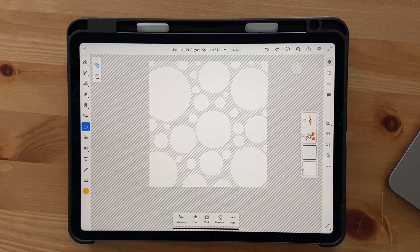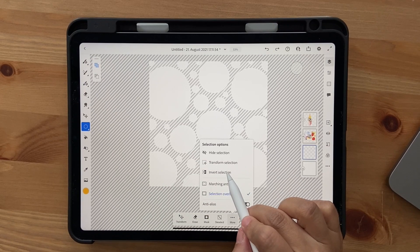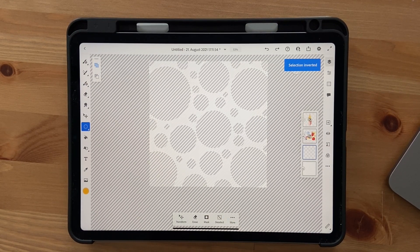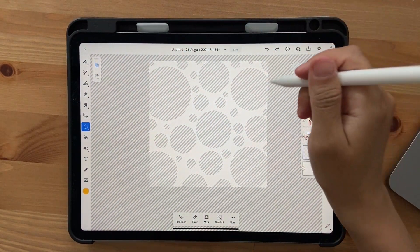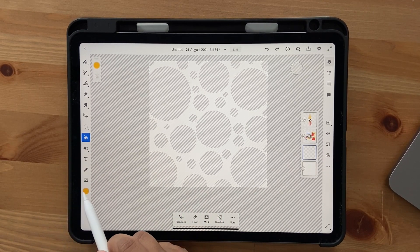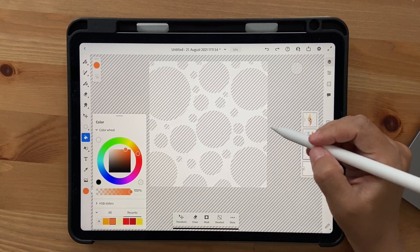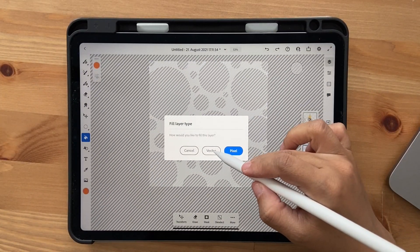Once you're happy with your circles, go into More and click on Invert Selection. This selects everything except the circles, which is exactly what we want. Now go to the Fill tool, choose your first color — I want you to choose this orange — and fill it in as vector.